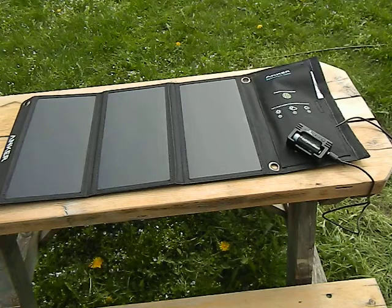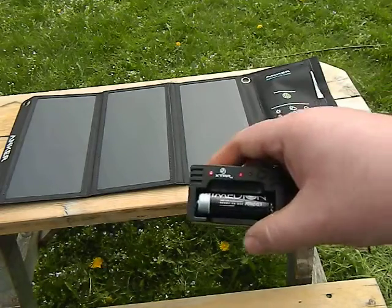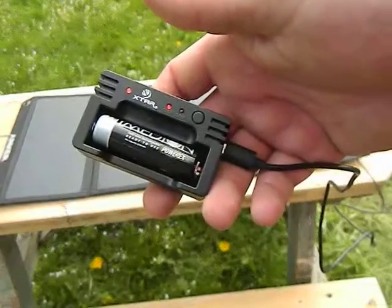This little portable Anker charger works really well — it's actually rated for what it puts out, which is awesome. You can charge batteries and charge your phone at the same time. Let's take a closer look at this little guy.